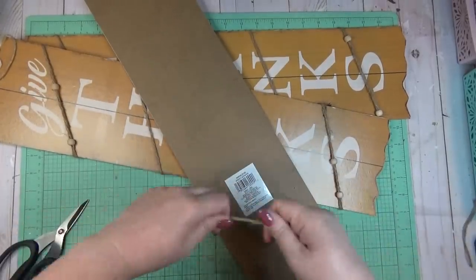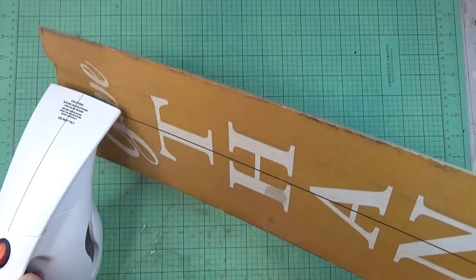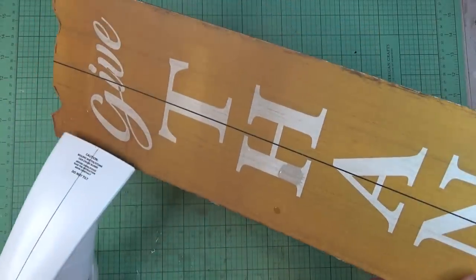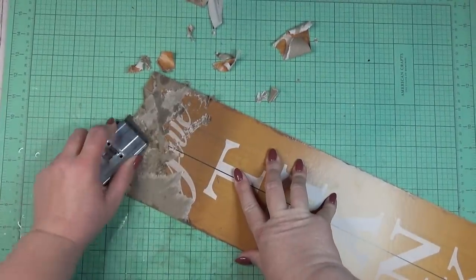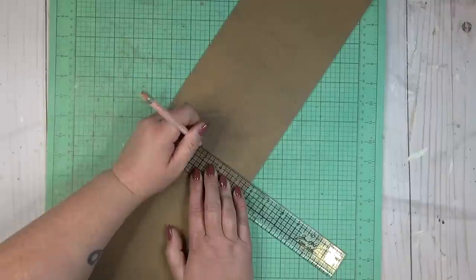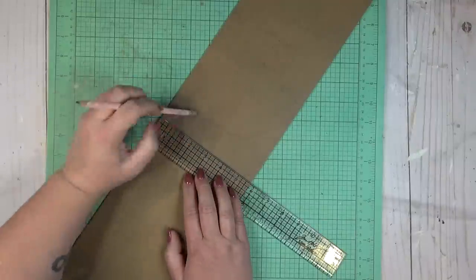I started by taking all the embellishments off the sign and then tried to take the paper off the front. I like to use my garment steamer — it usually does a pretty good job — but in this case it did not. So instead of taking the paper off, I decided just to paint on the back side. Before I could start painting, I wanted to cut my sign down into three pieces.